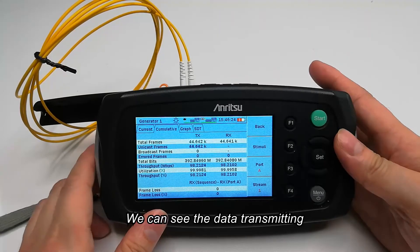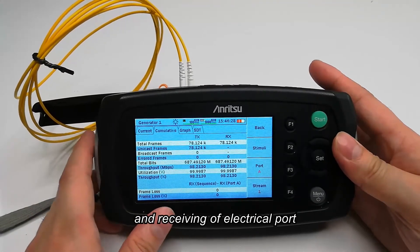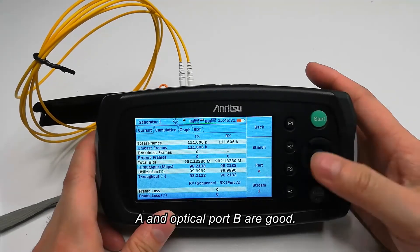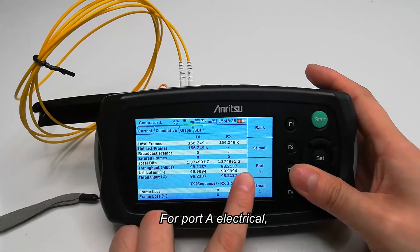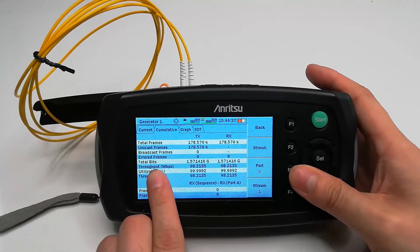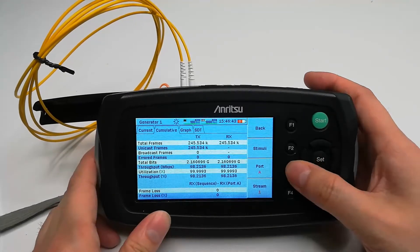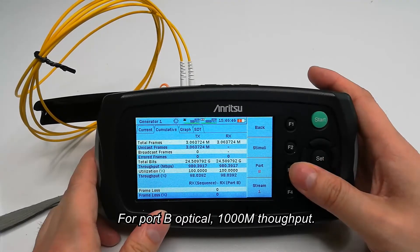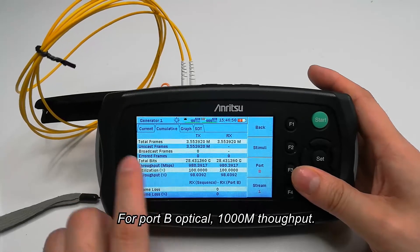We can see the data transmitting and receiving of electrical port A and optical port B are good. This is port A, electrical — 100 mega throughput. And port B for optical — 100 mega throughput.